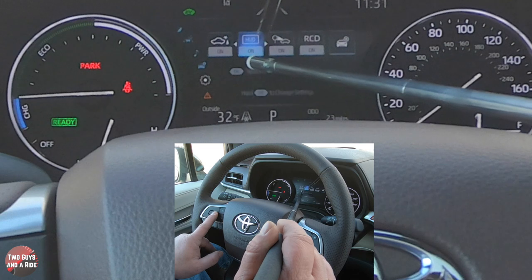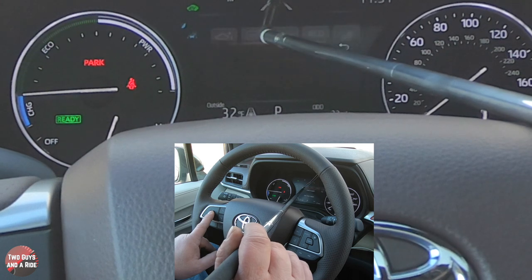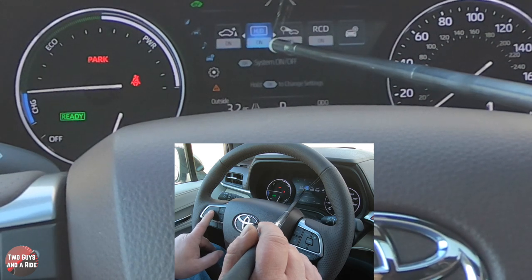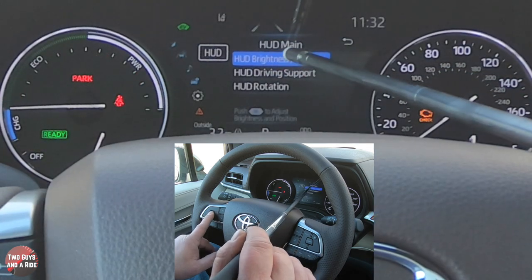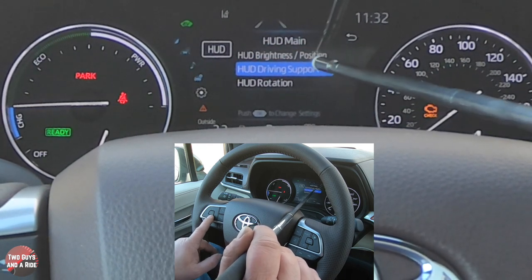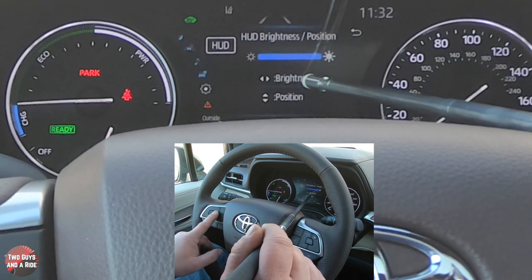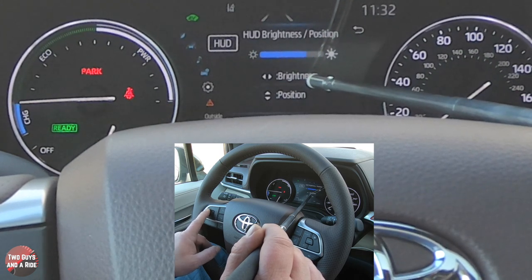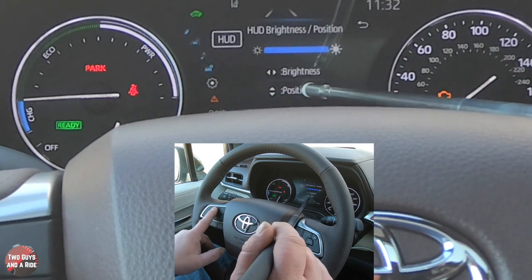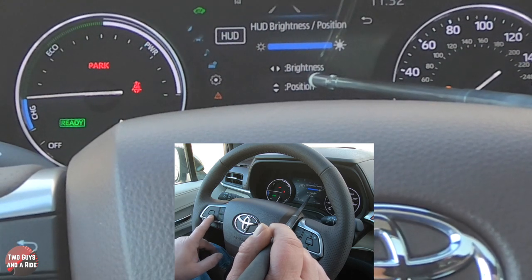Next is the HUD display — this vehicle has a beautiful 10-inch HUD display and this is where you control everything for it. Pressing and holding OK lets you access HUD brightness and position, HUD driving support (what shows in the HUD), and HUD rotation. Using left and right arrows changes brightness; up and down arrows adjust position.